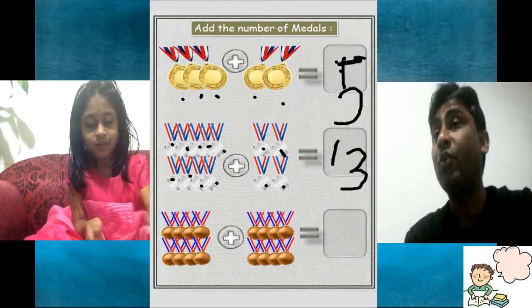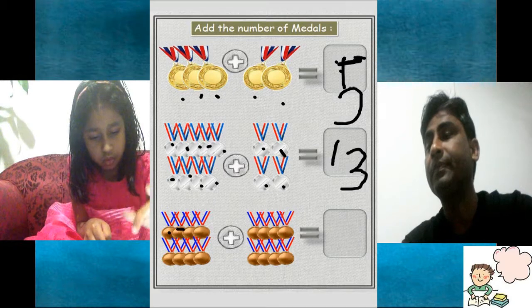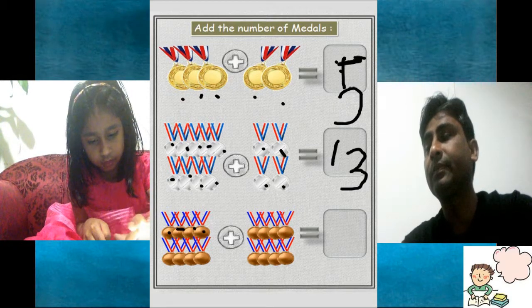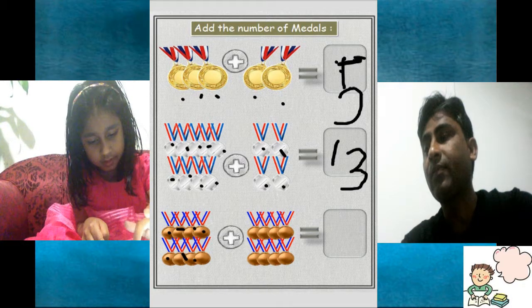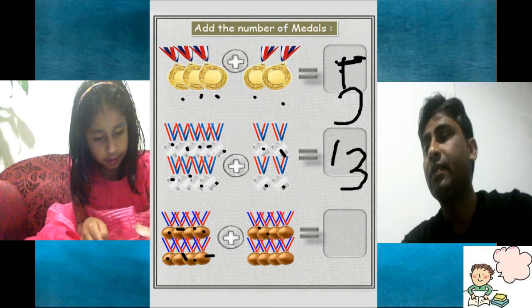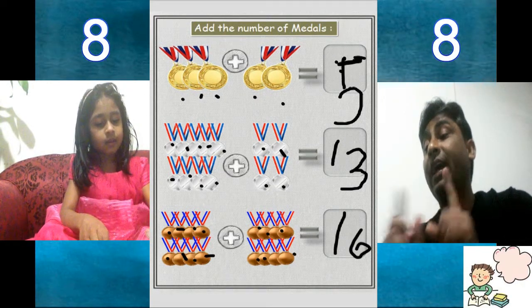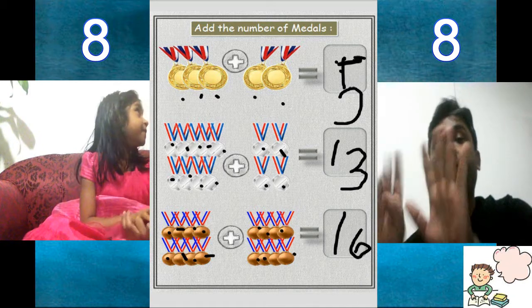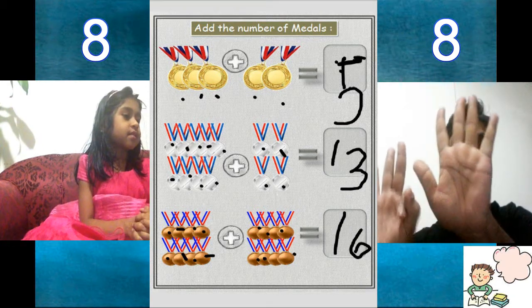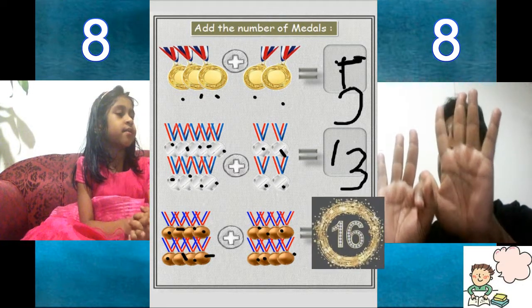Now we can count the brown ones — it's a bronze medal. 1, 2, 3, 4, 5, 6, 7, 8, 9, 10, 11, 12, 13, 14, 15, 16. All together 16. 8 on right hand side and 8 on left hand side. It's 8. 5 plus 3 is 8. 8 plus 8 is 16.